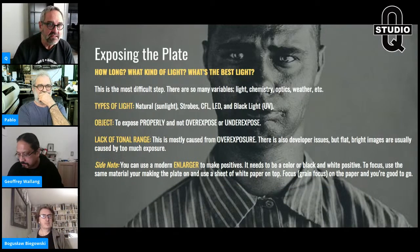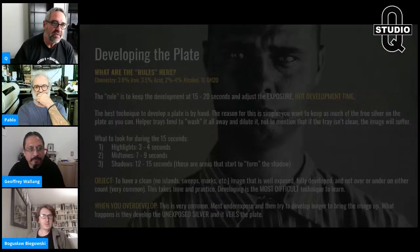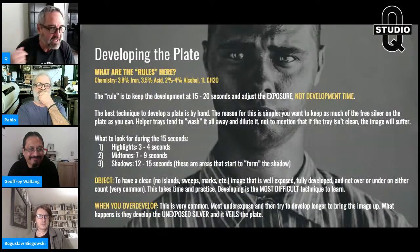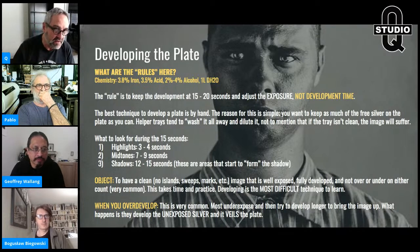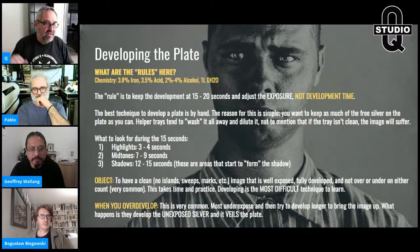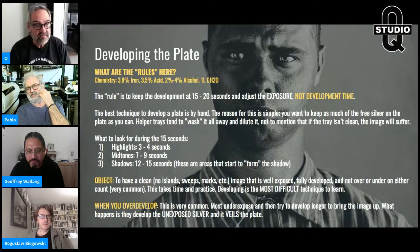One more thing about light so I don't get email about it: yes, you can make photographs at night, and yes you can make photographs with tungsten light. Any light source with a long enough exposure can make a collodion plate. There are moon photographs and nighttime photographs. Around 3300K tungsten will just mean an awfully long exposure and probably won't be the best-looking plate, but yes, it is possible.